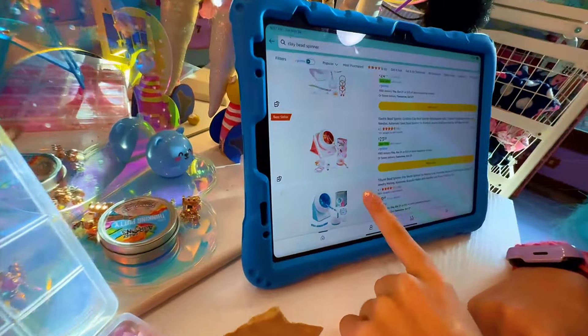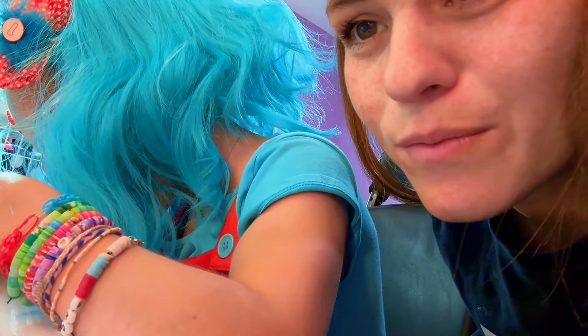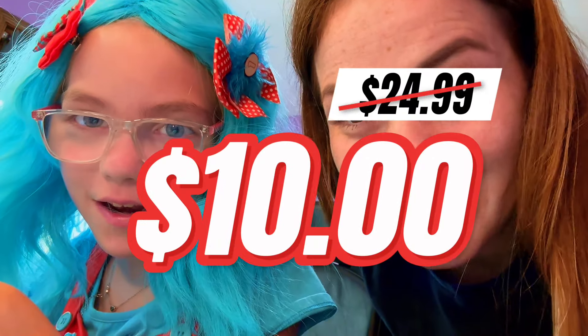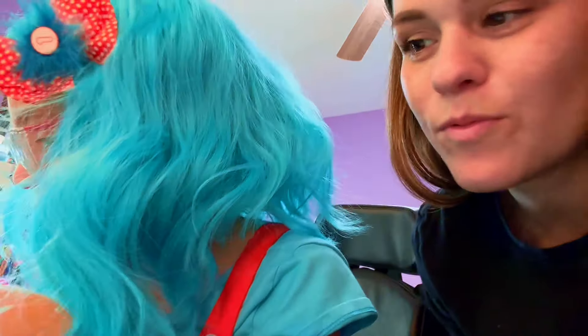Each bracelet on your wrist took an hour. If I make a shop, this would be thirty dollars — because I took so long on it. But what if you get the bead spinner and it only takes you like a minute? Ten dollars. That's a lot — no, it's cheap. Actually, five dollars. I think that's more reasonable, because we also have to pay for shipping.